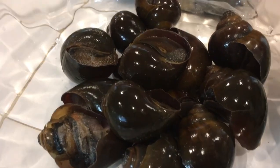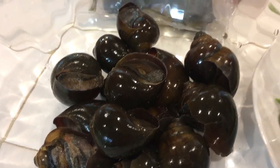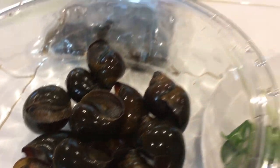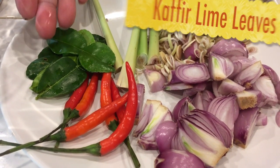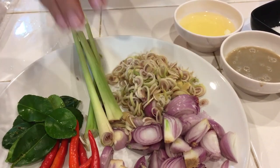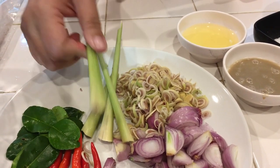I found snails at an Asian store in my local area. They come in a package from the freezer like this — they've been boiled already with lemongrass and stuff. My other fresh ingredients are kaffir lime leaf, chili pepper, red shallot, and lemongrass.